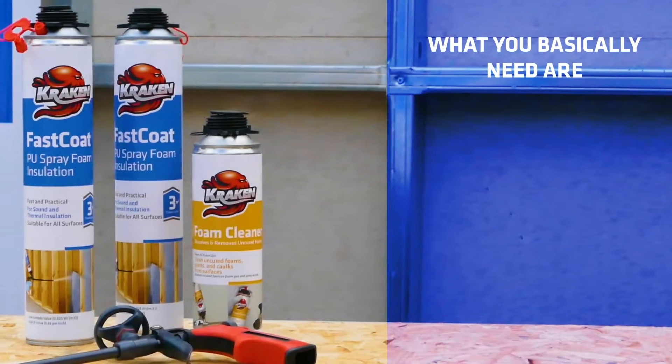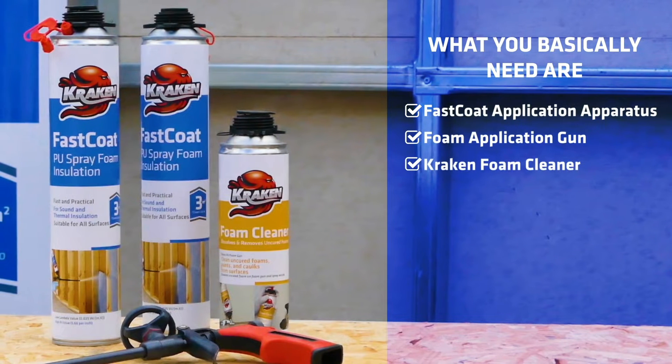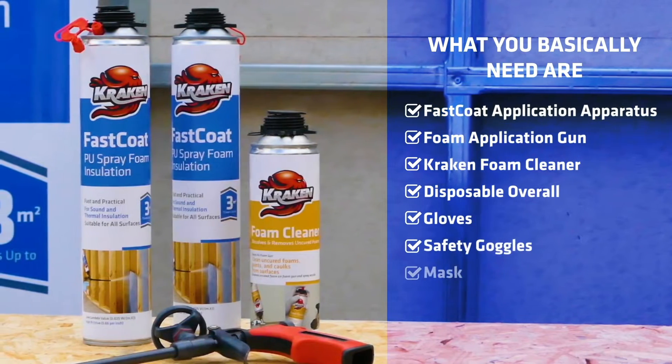What you basically need are a spray application apparatus, foam application gun and foam cleaner. As for your safety and health: a disposable overall, gloves, safety goggles and mask.